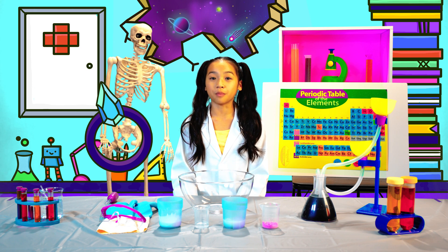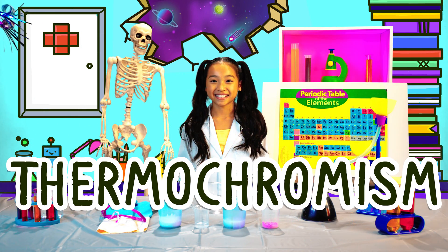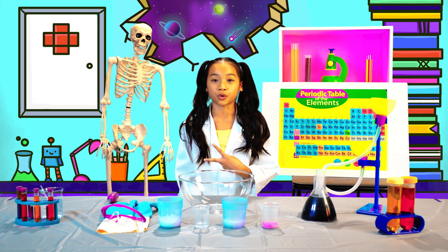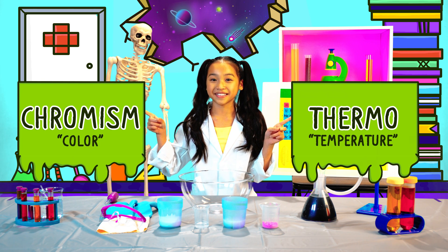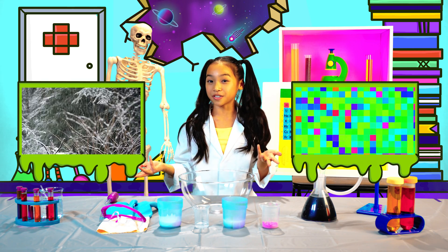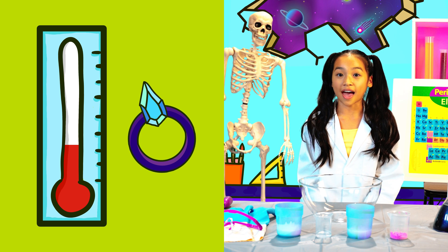To find out the truth about mood rings, we have to understand thermochromism. Thermochromism can actually be broken down into two smaller words: thermo, meaning temperature, and chromism, meaning color. So thermochromism is the way color reacts to temperature — and mood rings have thermochromic pigment that reacts to temperature.